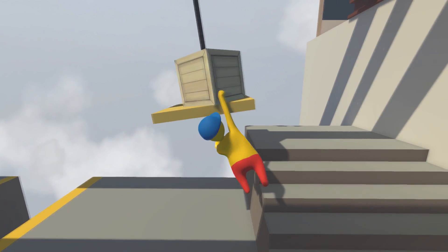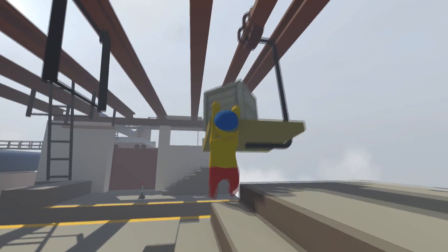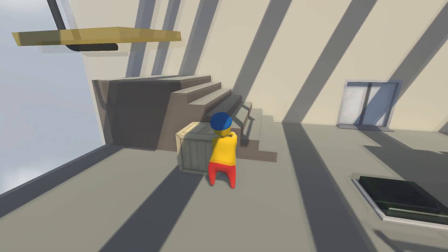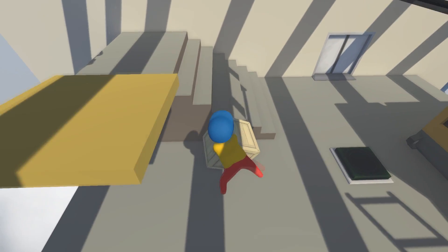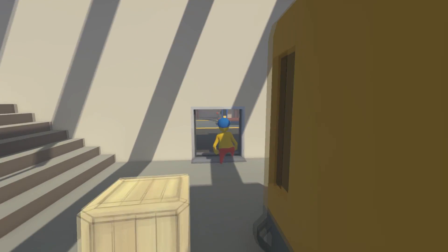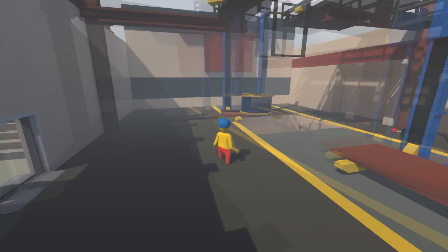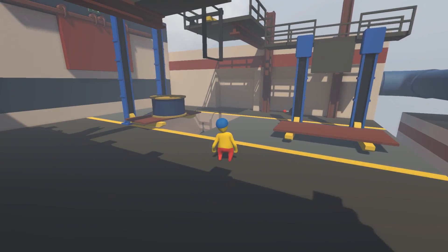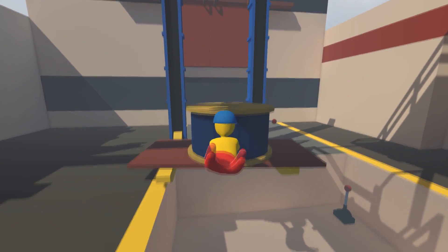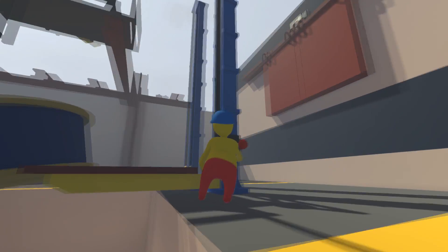Bob — really? You get yourself into these situations. How the hell — grab the box. There we go, a little bit unorthodox, but we have to get through this part. There we go. Now this door opens up. Okay, a lot of levers, no boxes — that's pretty good. Let's push this thing over here. Let's get this thing up. Come on, Bob — what, you can't get it up?